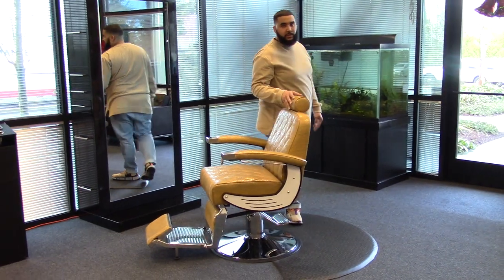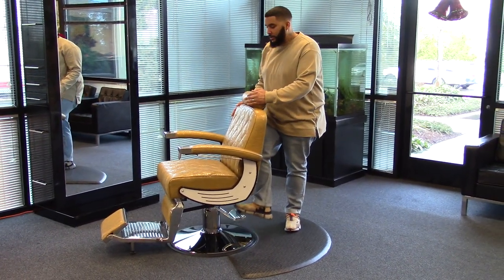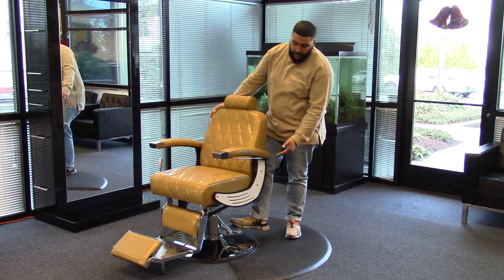This chair will upgrade the look of your salon or your barbershop with its quilted pattern, white accent, and arms.